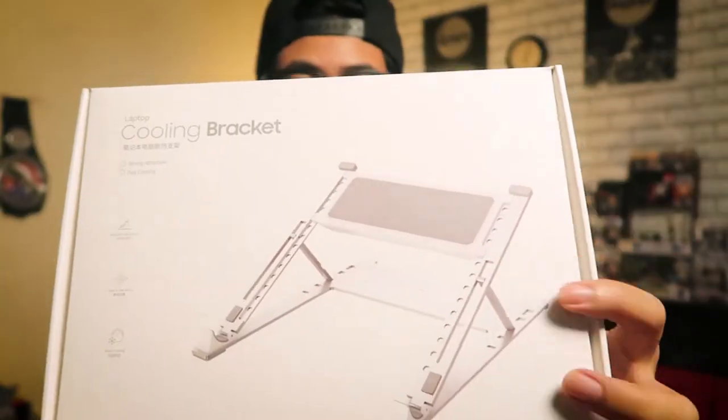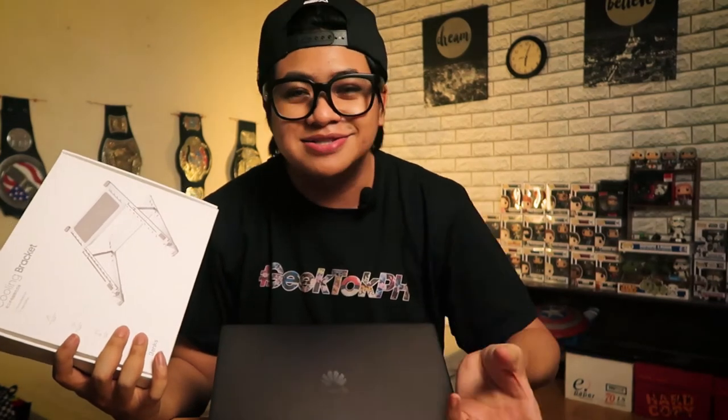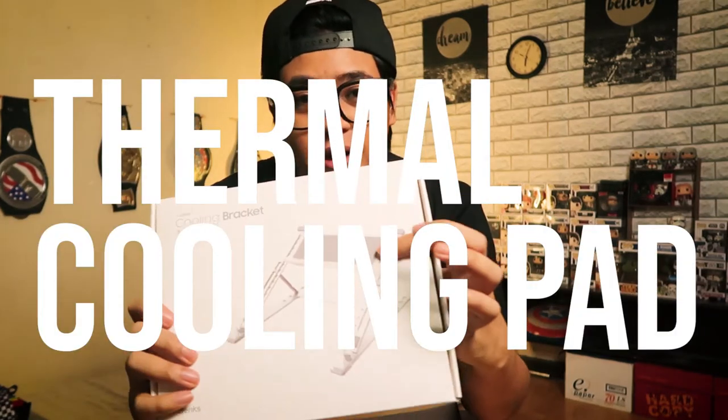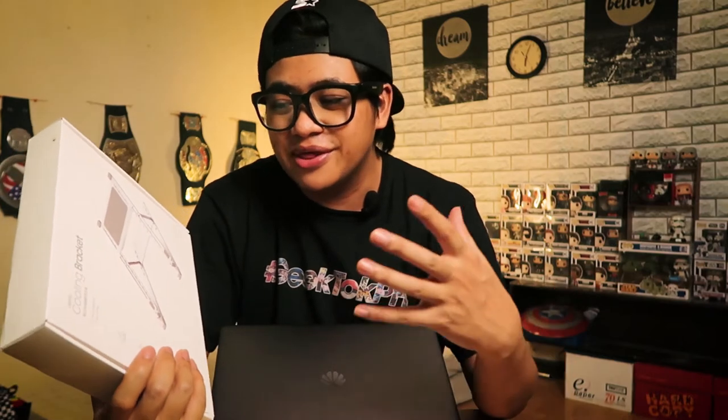One cool thing you can see from the design is that it's not your ordinary laptop stand with cooling fans that just blow air on the bottom of the laptop. No, this one has a cooling pad on the bracket, so it's actually going to physically get the laptop cooler — not just with air, but with the cooling pad itself.